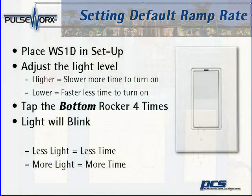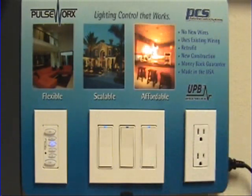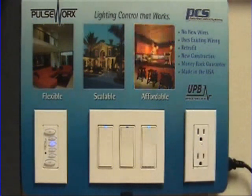Let's take a look at this. First, our switches, as a factory default, have a ramp rate of 1.6 seconds. That means you tap the switch, it goes on to 100% in 1.6 seconds, and ramps down to 0% in 1.6 seconds.